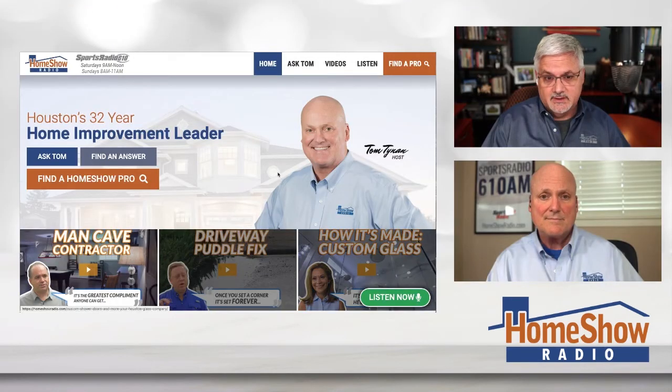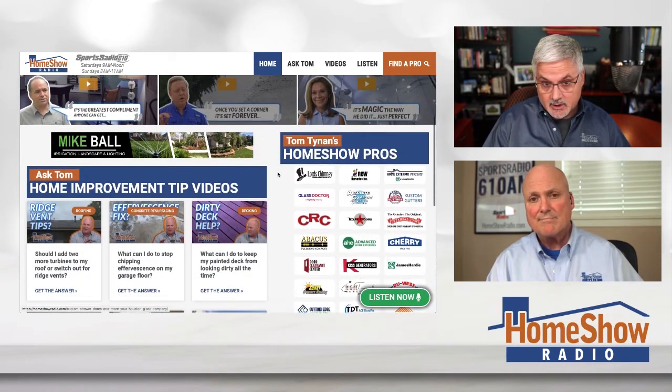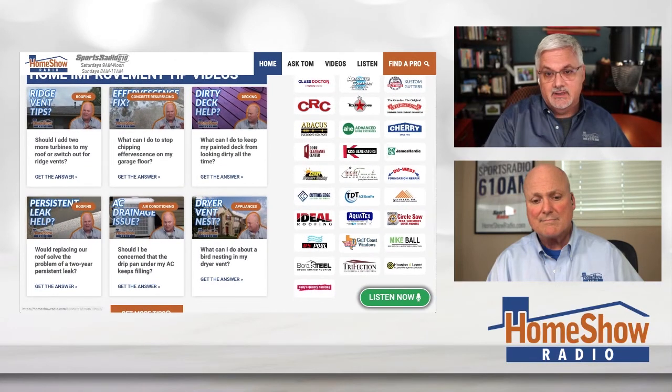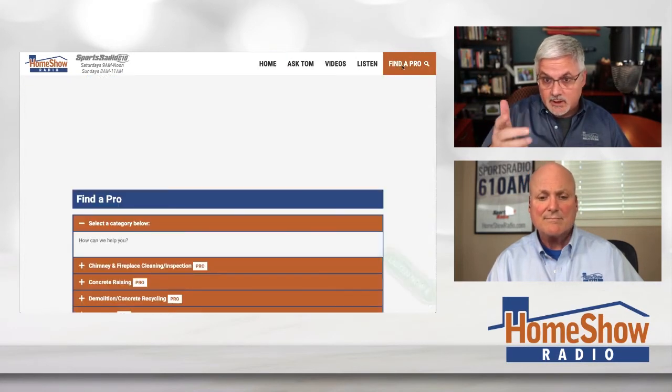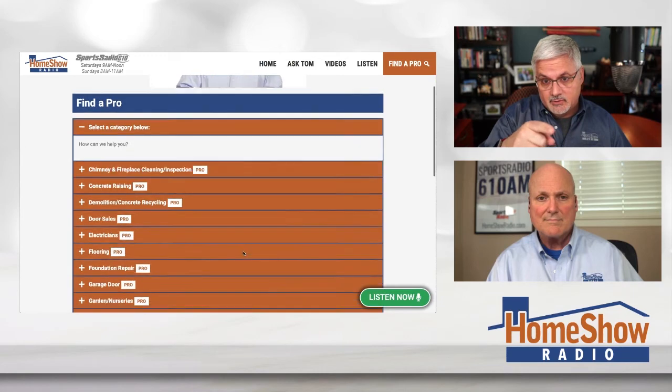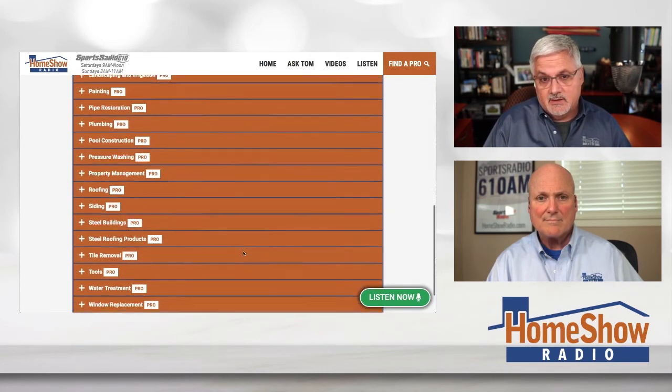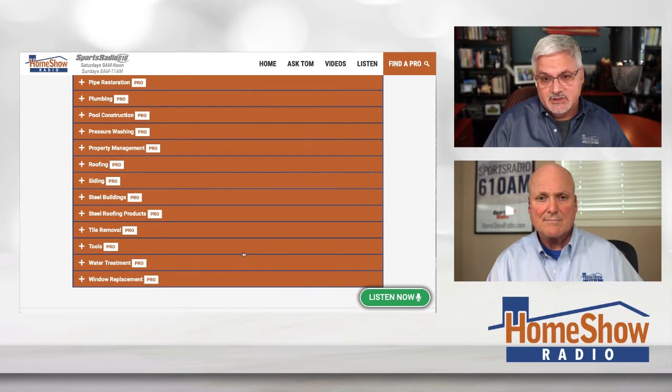There's only one who's pioneered it and continually advances the technology on drilling platforms, and that's TDT. If you're looking for those Homeshow Pros, we have them right here on our website. You can see TDT there. Abacus Plumbing is there. So whichever way you want to go, we've got you covered. If you're looking for plumbers or any other kind of trade, you can find them on our website — we've got them organized. You click Find a Pro, and it takes you there.